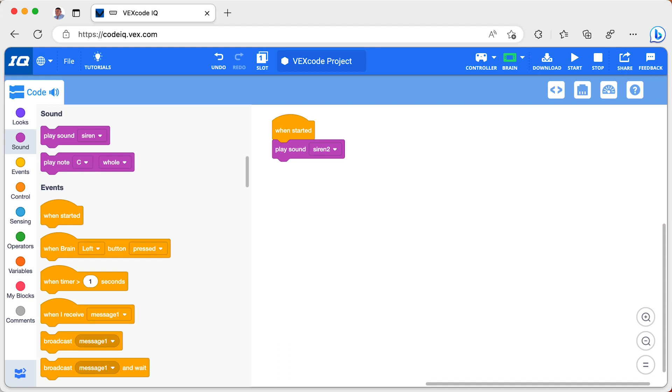Now you try connecting your brain to your computer and writing this simple program.